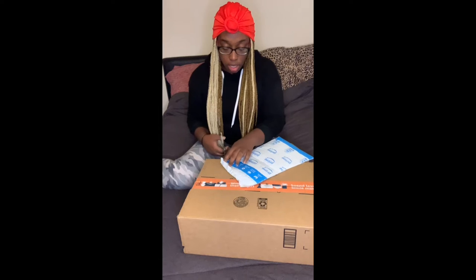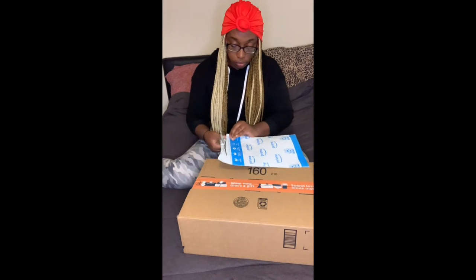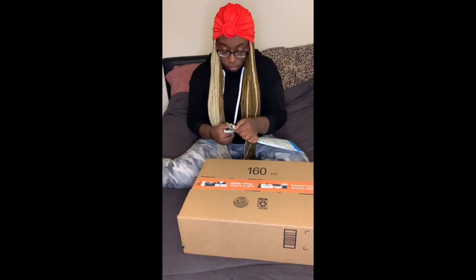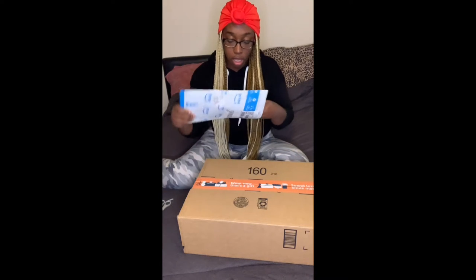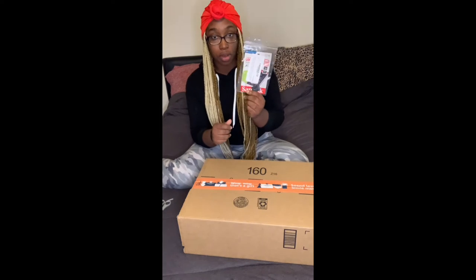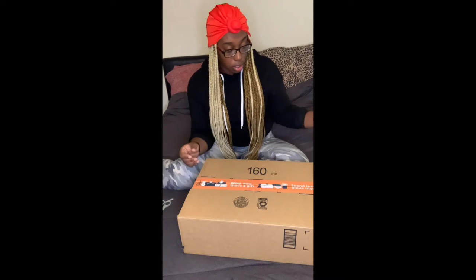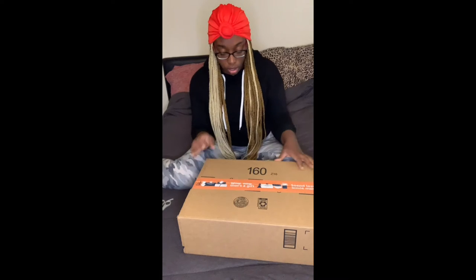Everything came from Amazon. I have an SD card — a mini SD card and SD adapter from SanDisk through Amazon. It is going to be a 128 gigabyte SD card.